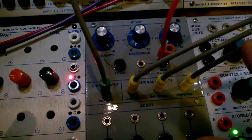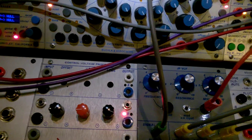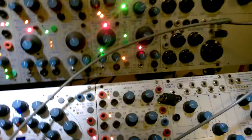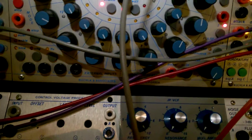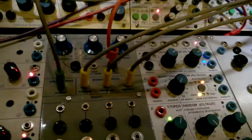I have something coming out of all the VCF outputs: low pass, band pass, high pass. Here's audio in — I'm coming from a 258 clone, just the square wave, trying to get something clean. Frequency is up to 10. Resonance is down to zero, and there's no mod right now. Eventually, I'll be sending mod from a square wave from a ZOE oscillator.